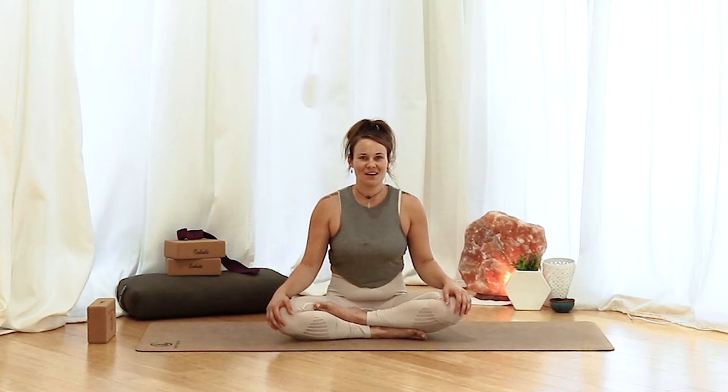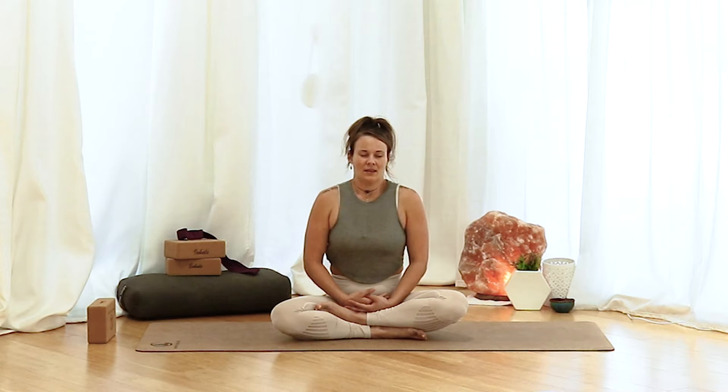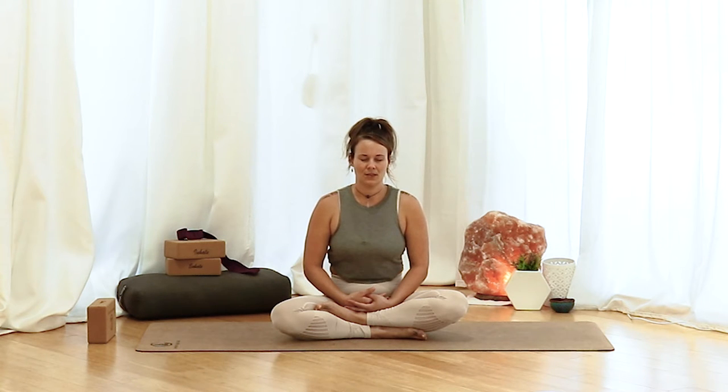Today we're going to be getting started in our cross-legged position. Come down into your cross-legged and then bring the hands wherever feels more comfortable on the knees and the lap. Start to close the eyes or leave them soft — whatever makes you feel more relaxed, more calm, more able to be in the present moment. Once you're settled here, maybe just take a few inhales and exhales.